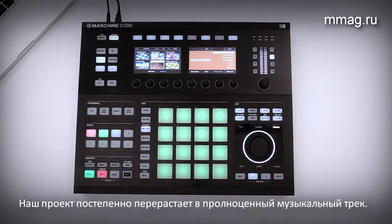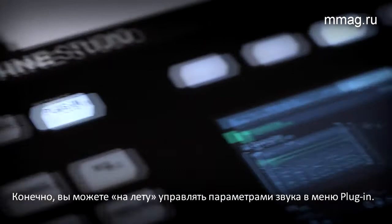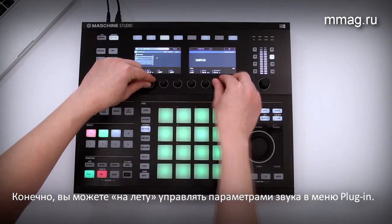Your draft is now developing into a song. Of course, you can instantly change any sound's parameters in the plug-in menu.